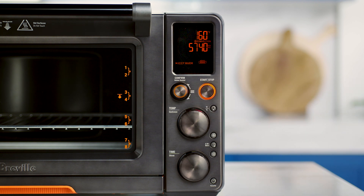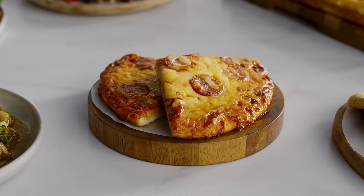You can also engage the Rotate Remind feature to remind you to rotate your food for even heating. Bon Appétit!